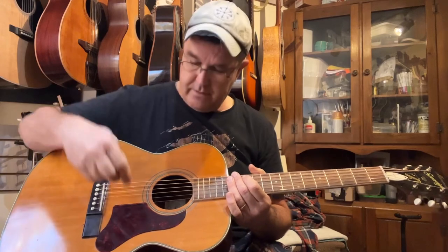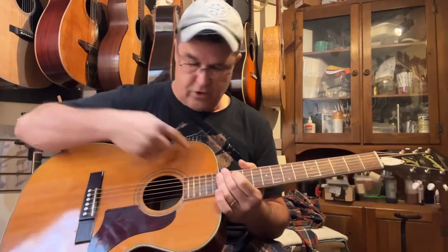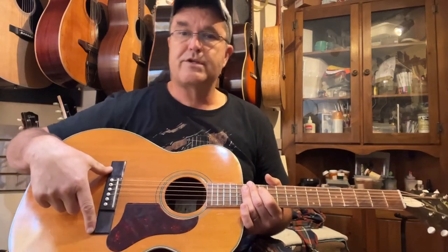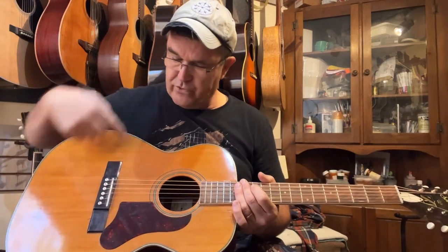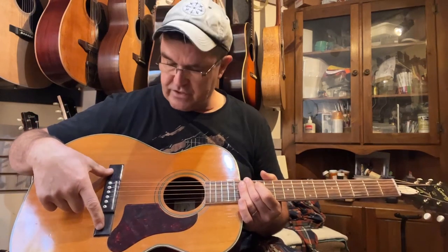Two tone bars on the belly — one on each side. Single transverse brace underneath with no popsicle stick underneath the fretboard extension. Hard rock maple bridge plate underneath. Got rid of the big giant spruce one that went all the way across — now it's got one the size of the bridge itself, a tenth of an inch thick rock maple.